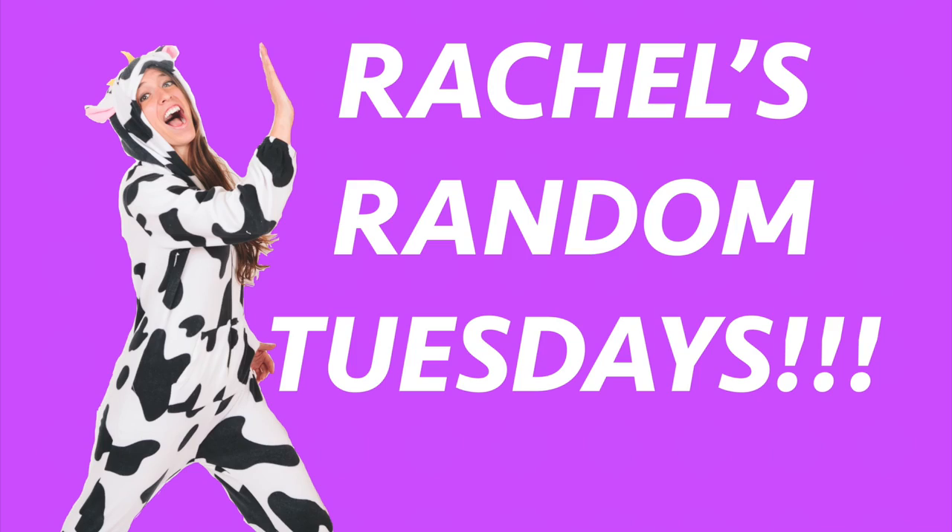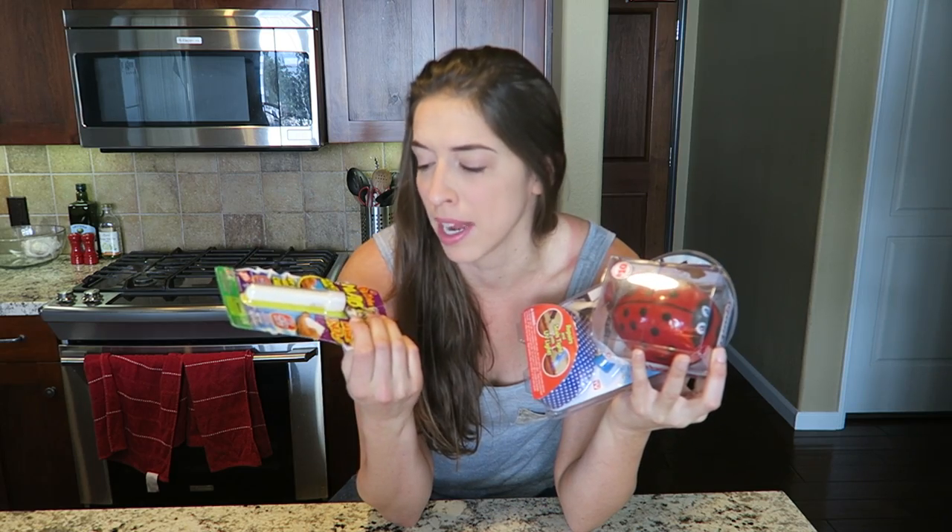Hey everybody! Welcome to another video where I do whatever I want, and today I want to try more As Seen on TV products! Okay, well this one technically isn't As Seen on TV, but it's a product that I really wanted to try, but I didn't want to make just a video about this, so I'm adding it with two other products that are As Seen on TV.